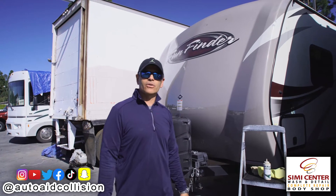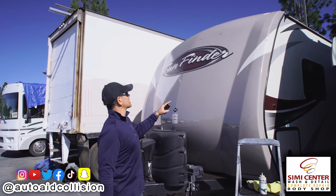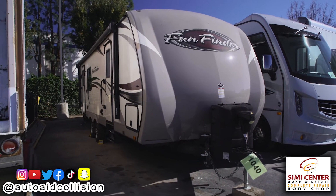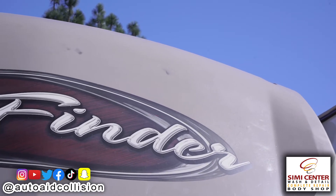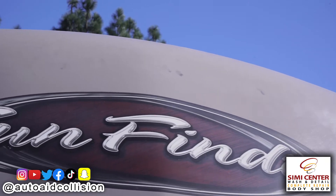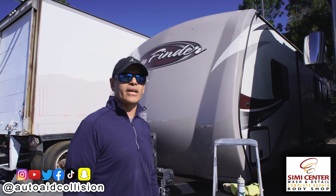Hey guys, this is Mike with Auto-A Collision. We're here at our Simi Center facility in Simi Valley in front of a 2016 Fun Finder Travel Trailer. The customer brought the unit in — there are some road grime and black spots on his trailer that he wants removed without painting. So we're going to show you some tips and tricks of how we're going to get that taken care of.